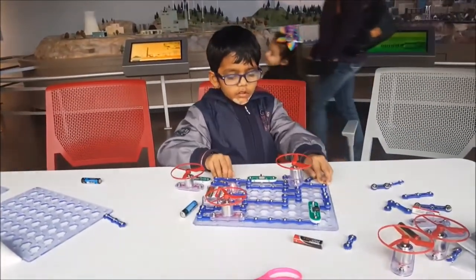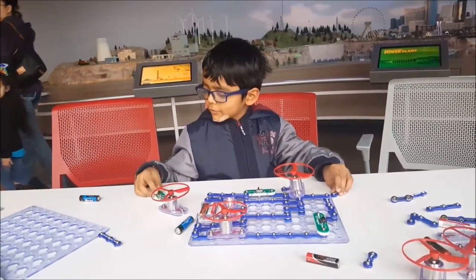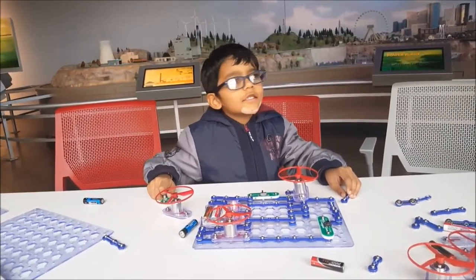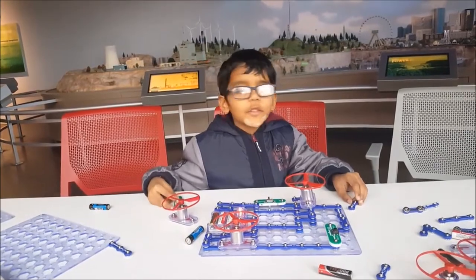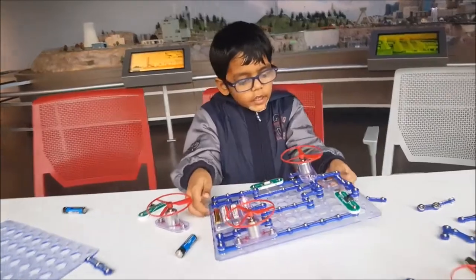Hello, my name is Ayush Tarasya and right now I'm in the Fort Worth Science Museum. I was just in the electricity area and I made this.